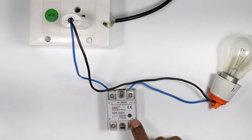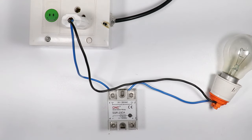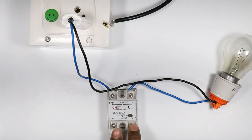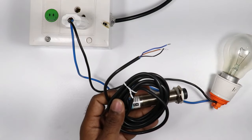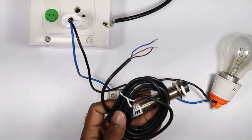DC power supply is to be provided at terminal number three and four. If you want the lamp to always remain on, directly connect DC power supply to these terminals. But if you want to control the power supply, you can connect a sensor, push button, or anything you want here. For now we will understand this through a sensor.